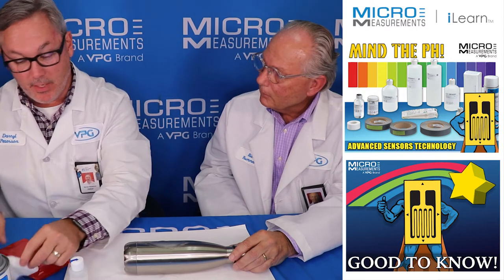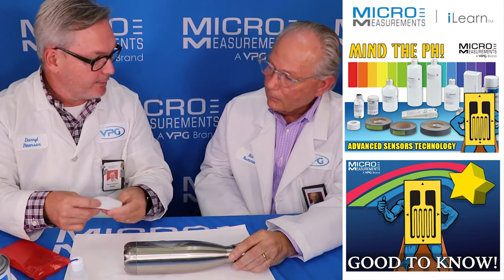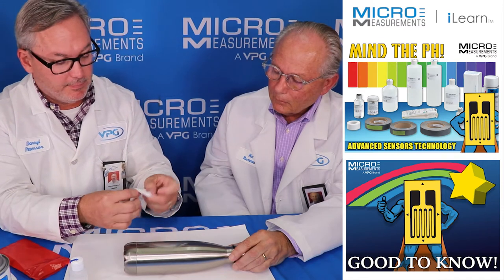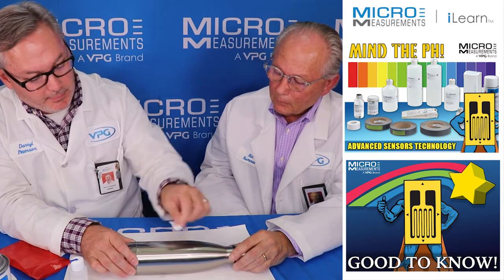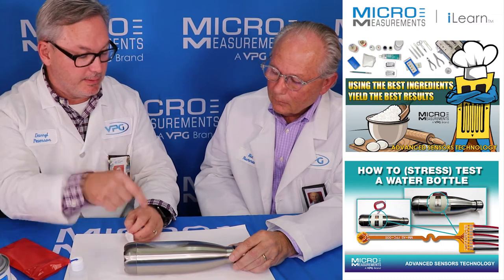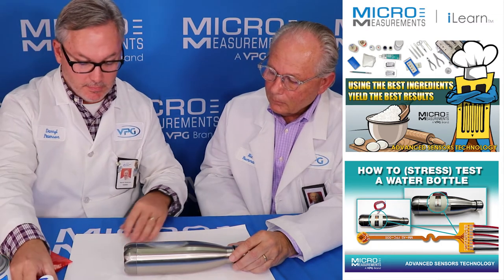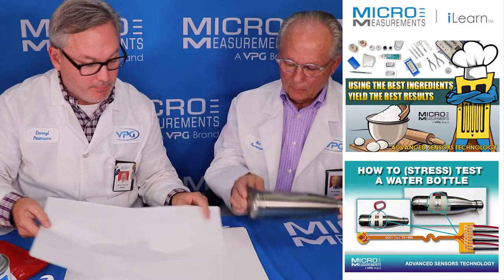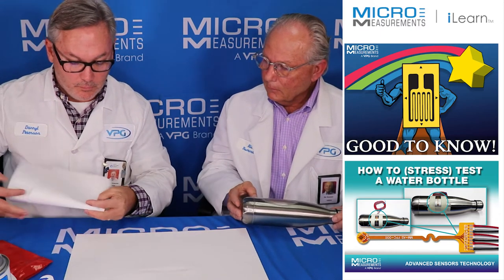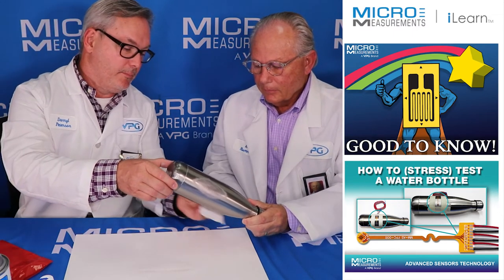Now this last step is one of the most important if you're going to use M-Bond 200. M-Bond 200 is very sensitive to surface pH, and we just introduced conditioner, which is a mild phosphoric acid, so the pH went down. Now we've got to bring it back up with a neutralizer — just take a few drops and put that on it, scrub with another cotton tip applicator. You can see it's coming up clean. In general: degrease, abrade, chemically clean, ensure the right pH, then glue the strain gauge on.